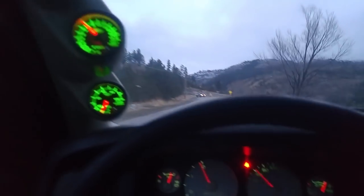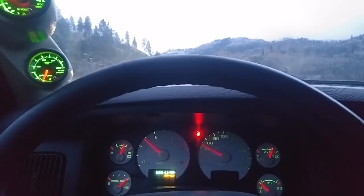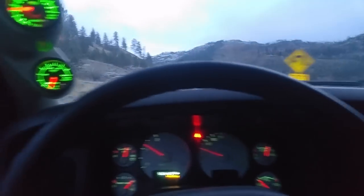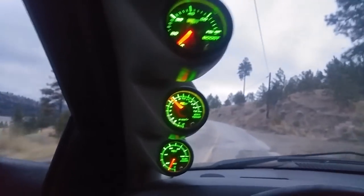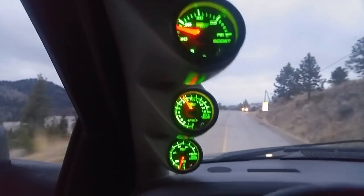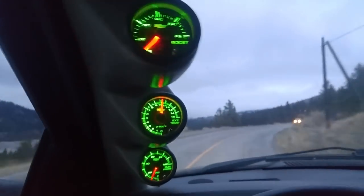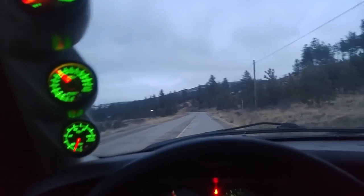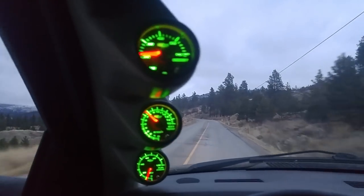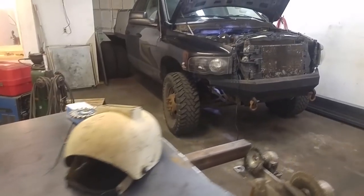So about 30 pounds is really all I can get on stock wastegate settings here. Yeah, 30 pounds — that's all it'll let me do. Let me try one more. Yeah, 30 pounds.